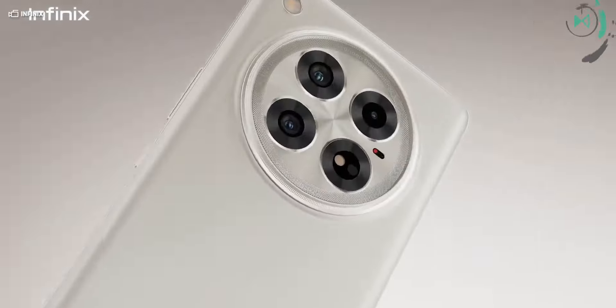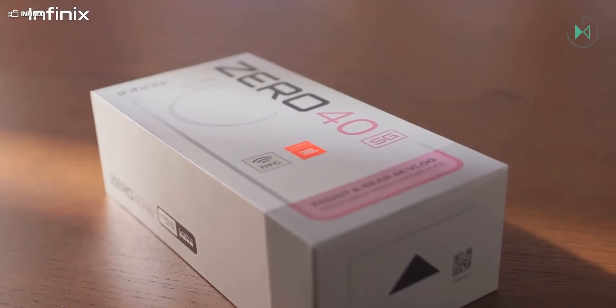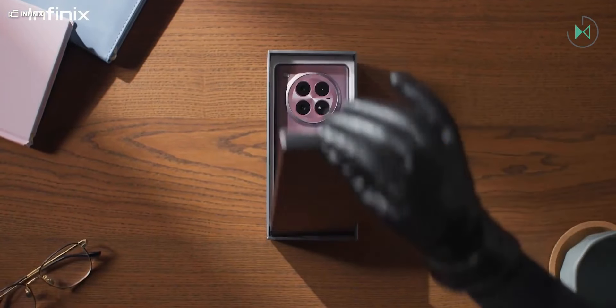Both models feature 6.74-inch AMOLED displays with Full HD resolution, a 144Hz refresh rate, a peak brightness of 1300 nits, and are also protected with Gorilla Glass 5. They come with an integrated fingerprint reader, and the curved screen gives it a quite attractive touch.